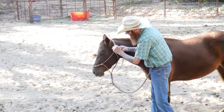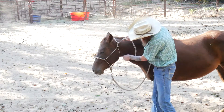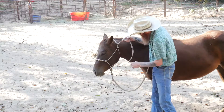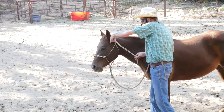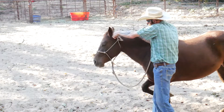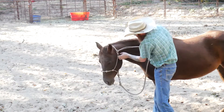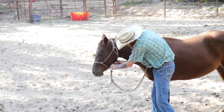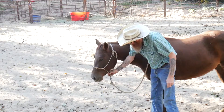Now for the correct way, I want the noseband up where it's supposed to be, throat latch where it's supposed to be — not so tight that it chokes her, but not so loose that it falls down past her jowl. I'm going to put two fingers underneath the rope, the tail here, and then go behind, and then go underneath my fingers, and then back through. Then I'm going to take the tail and put it behind the throat latch, and then in between the two verticals that go down to the noseband portion.